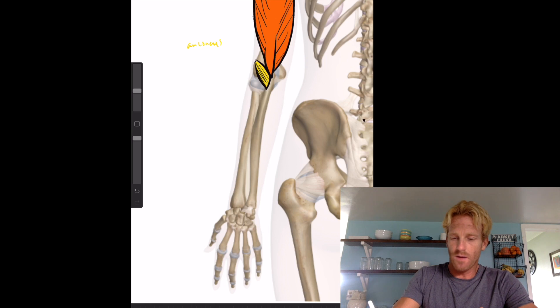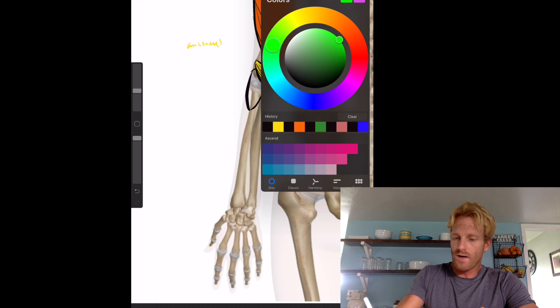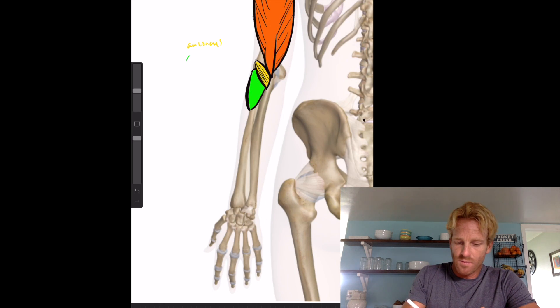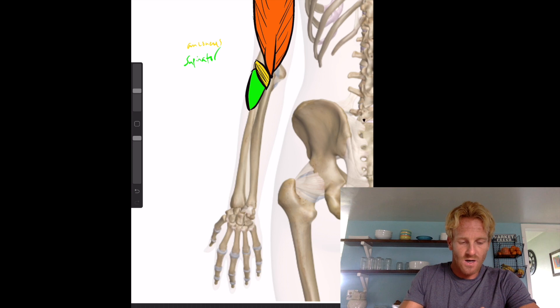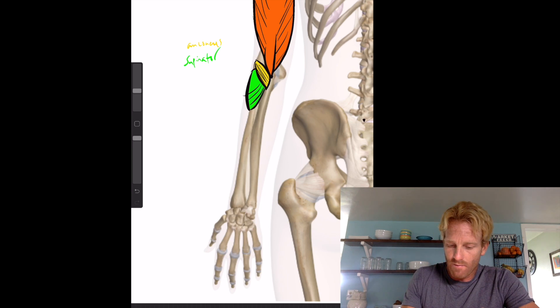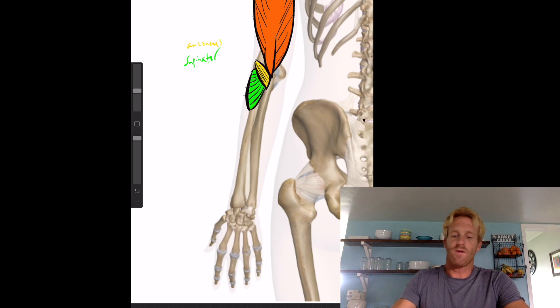The next muscle is called the supinator. The supinator starts right next to the anconeus and wraps around the radius to the anterior side. His job is to twist the arm in a supinating direction. His fiber angles run around the arm where he inserts on the radius on the other side, pulling to cause that supination motion to occur.